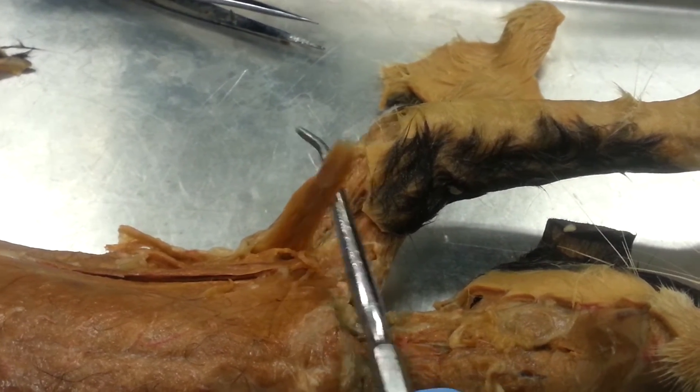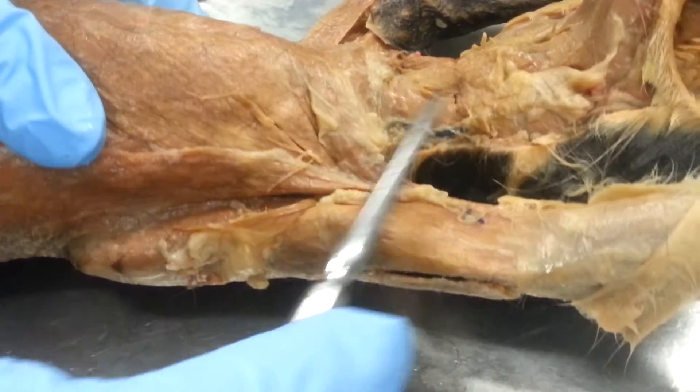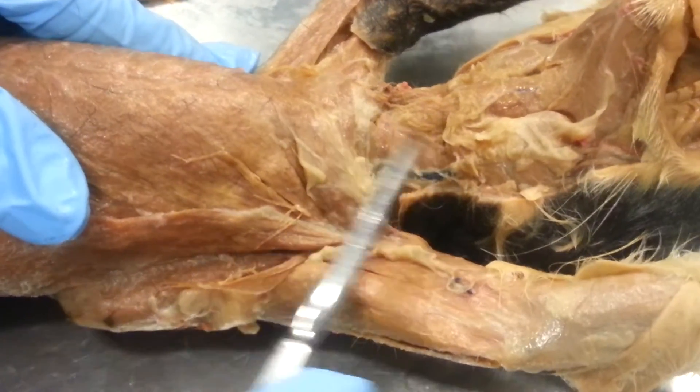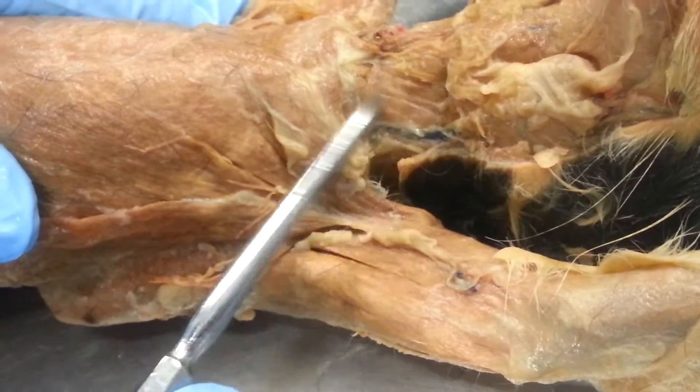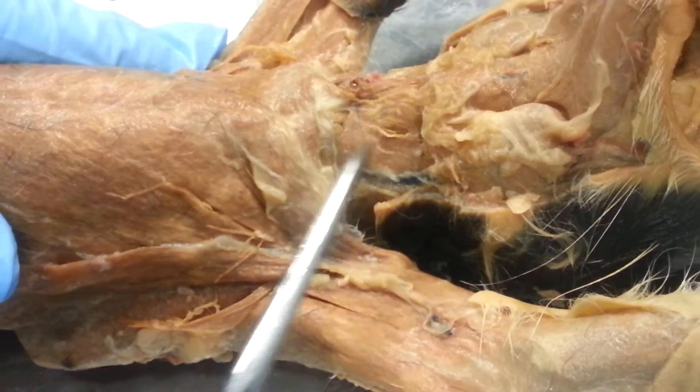This is the epitrochlearis. And then right here — let me see what I'm doing, it's kind of hard to see — but this muscle right here is the sternomastoid. Right here, you know.